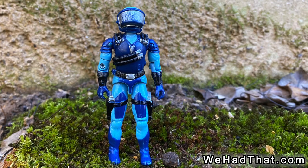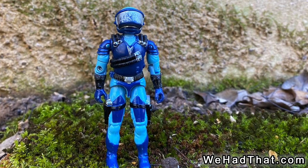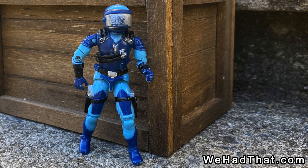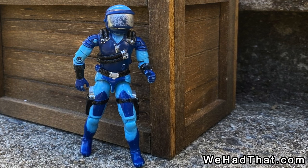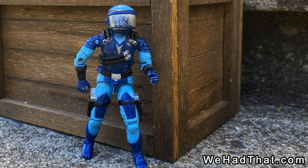I'm curious to hear what you think of the Motor Vipers. Did you have any Motor Viper action figures when you were a kid? What did you think of them back then? What do you think of them now? Were they indispensable Cobra troops or just extra figures who didn't see much action? Tell me in the comments below. Please give this video a thumbs up, and if you have a chance, it would be great if you would share it on social media.